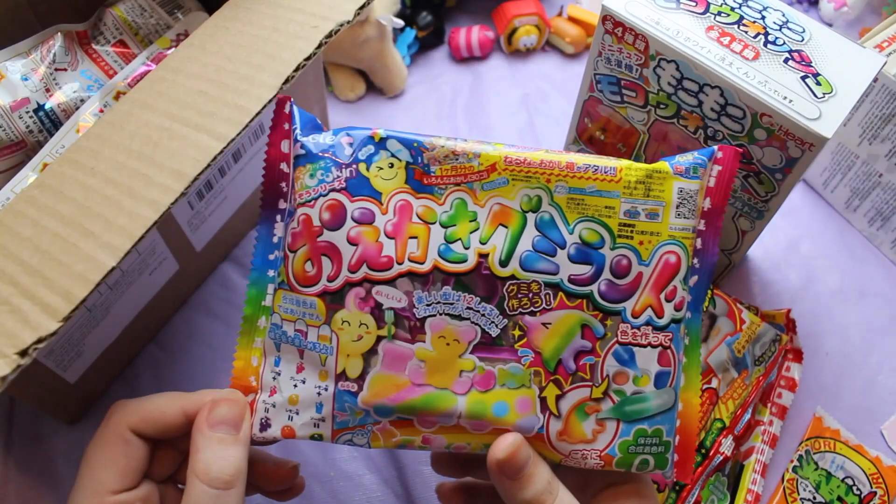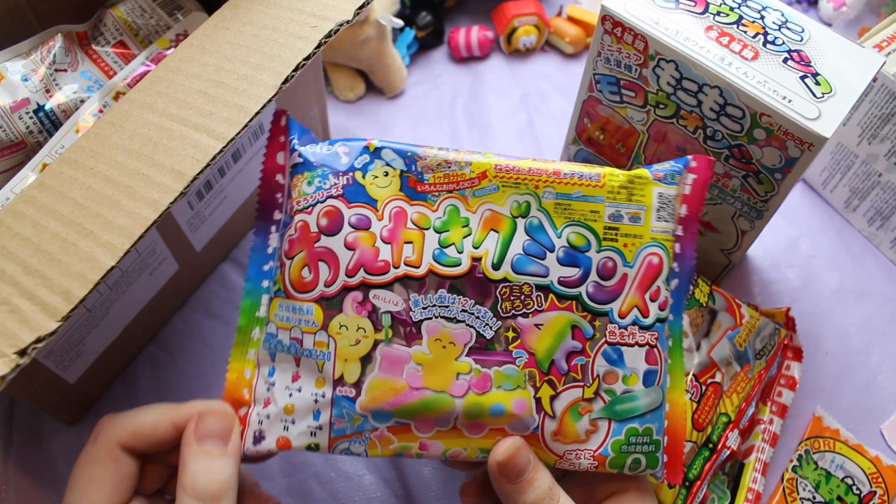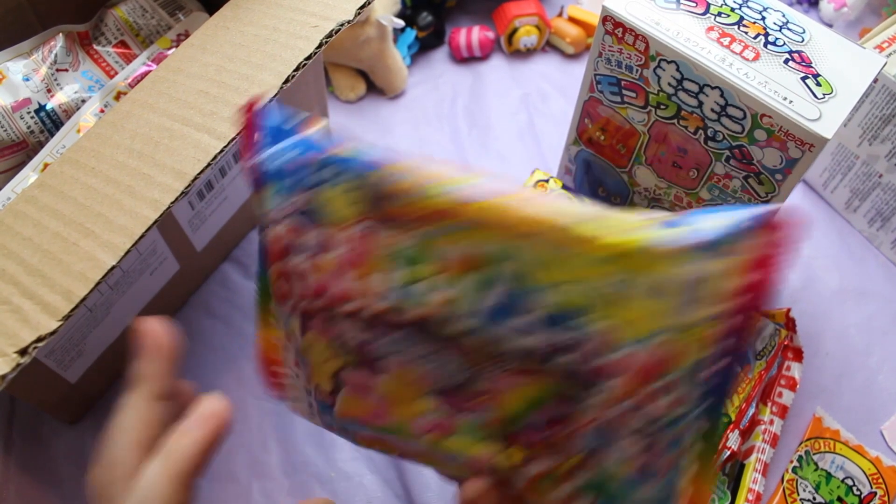The next kit that I got is again an old one — this is the Candyland one. I'm really excited to do this one and I'm hoping I'm going to get a different stencil to the one that I got before.